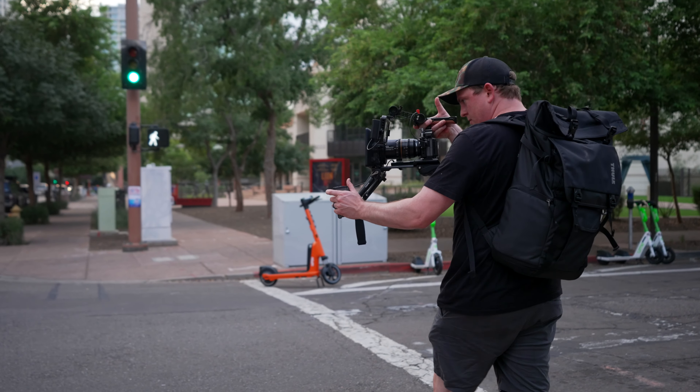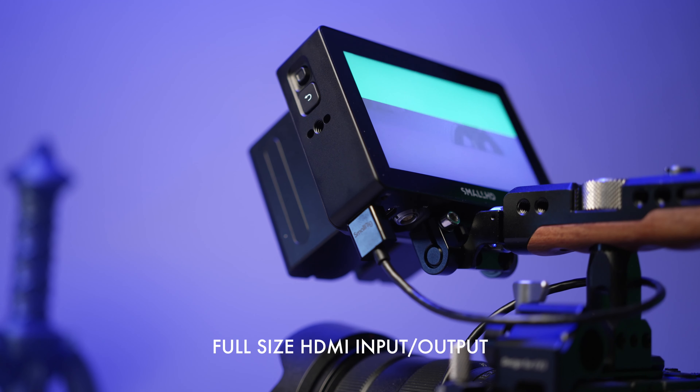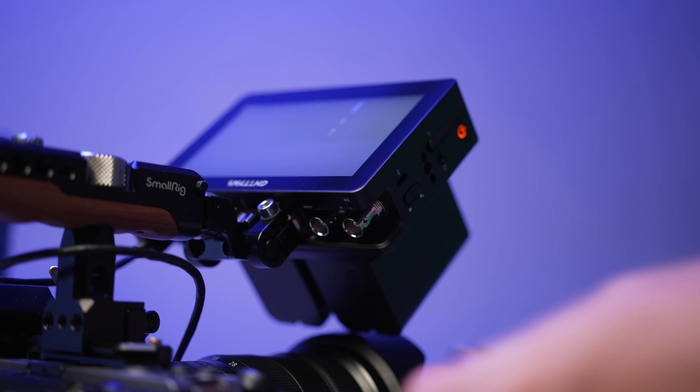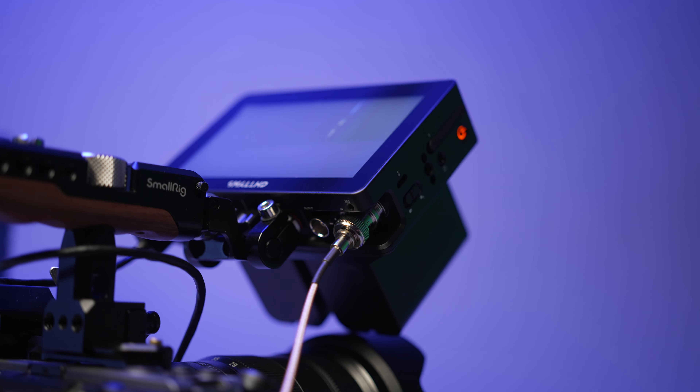The Focus 5 has been a great monitor, but it's missing some key features that I think a lot of us need, and the Cine 5 answers all those problems. The first one is that it uses micro HDMI for its input and there's no loop out. Whereas on the Cine 5, you get full-size HDMI in and HDMI out. So if you need someone else to see what you're filming in real time, you can use a wireless transmitter and loop that footage out. Not only does it have HDMI, but it also has SDI in and out. So if you're using a cinema camera like the Sony FX6 or a RED camera, you can take advantage of those SDI ports.